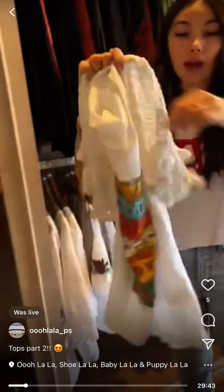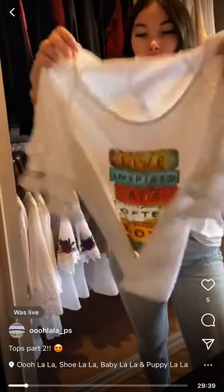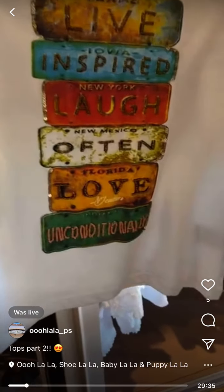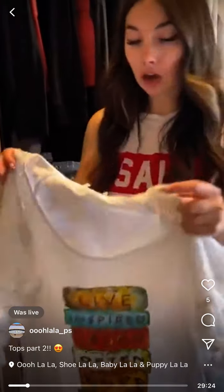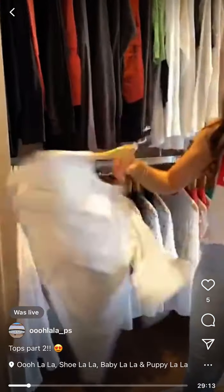Last but not least for the Baroque, we have my favorite — it still has the lace sleeve that all of them have, but this one says 'Live, Inspire, Laugh Often, Love Unconditionally,' all beaded. So pretty! For this one we have small and large left, and it's $55 as well.